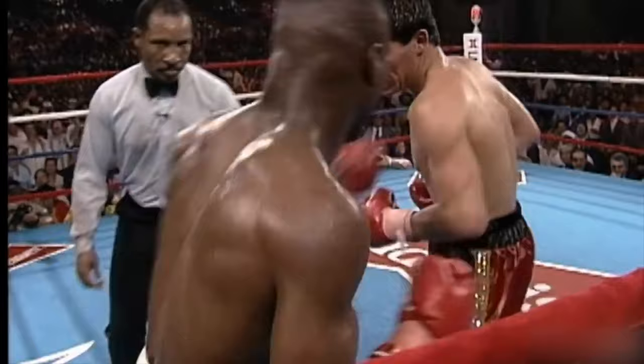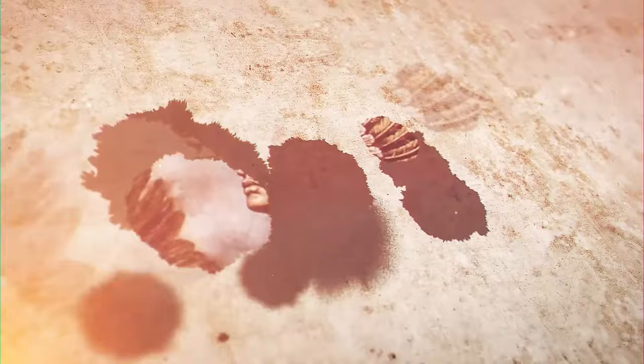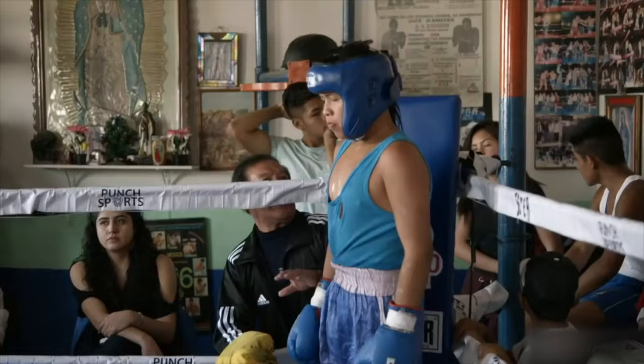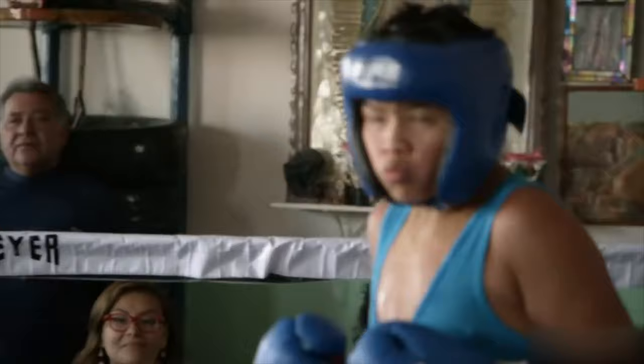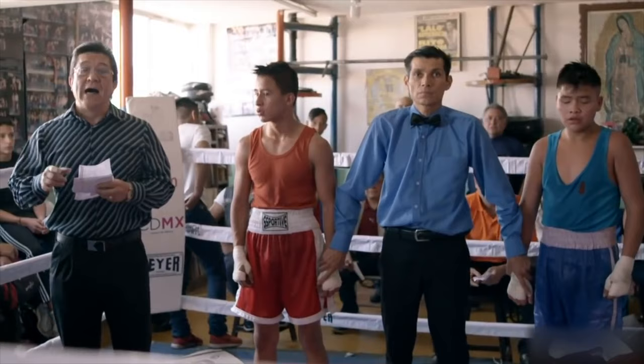Welcome to Boxing Breakdowns, brought to you by Box Rope. Today you're going to learn that classic pressure Mexican style like Julio Cesar Chavez and Canelo Alvarez. In a world of warriors, one style reigns king. Brace yourself for the Mexican boxing revolution, where every fight is a battle and every battle is a legendary tale etched in the blood, sweat, and glory of the ring.